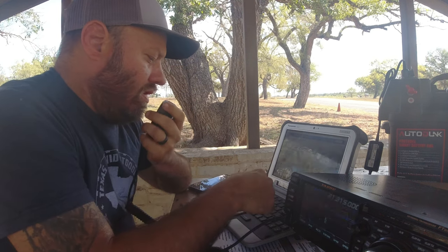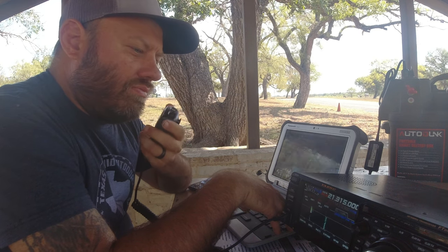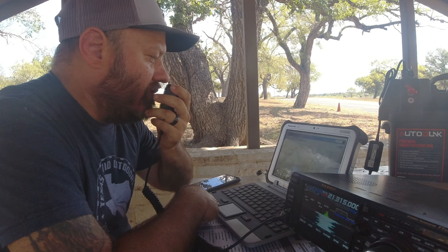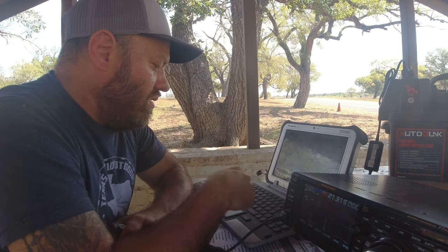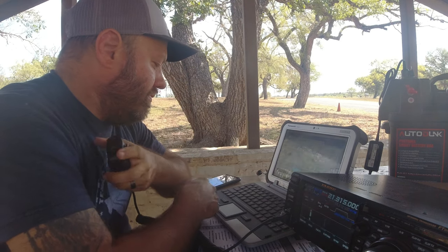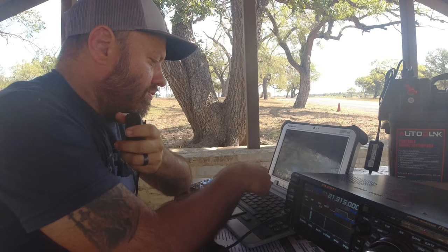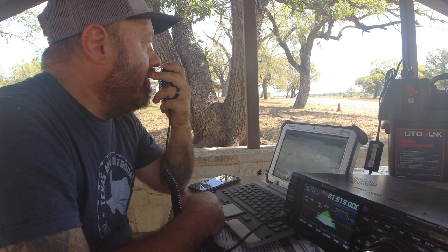QRZ — KC5HWB parks on the air. Kilo Golf 2 Mike Mike — 5-9, you're also 5-9 into Florida. I told him I'm testing the Ranger 80 from Rez Antennas, a base-loaded coil antenna tuned down to 15 meters, working great. Park-to-park contact: Kilo Charlie 3 November Lima Tango — about 5-7 here into Maryland. Their park reference is 1-5-8-3. Got you in the logbook, thanks for the park to park.